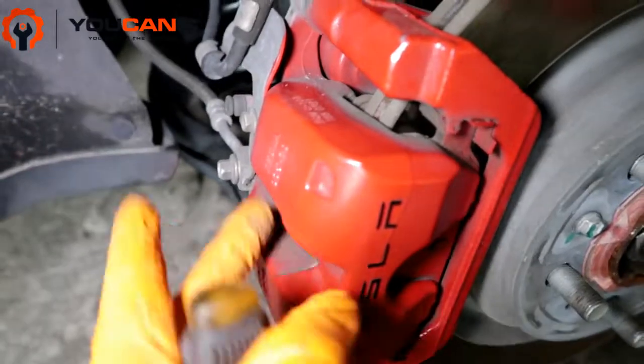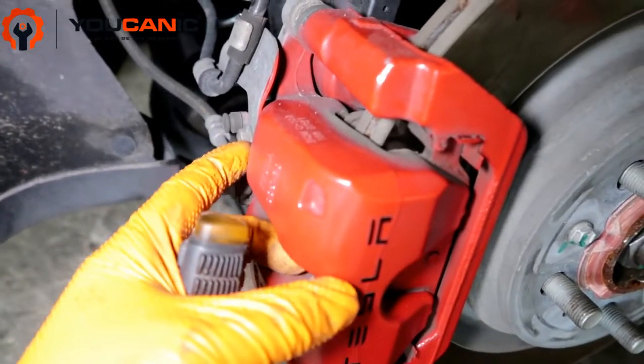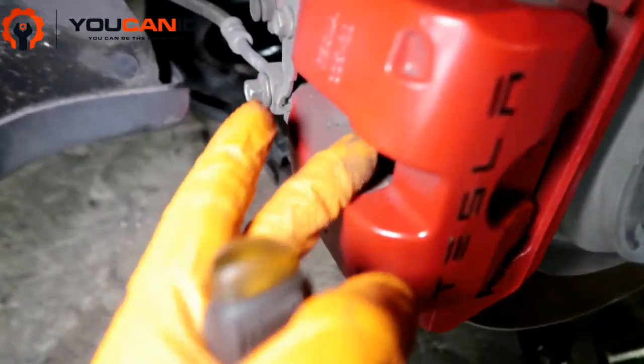Once you do that, open the hood and open the brake reservoir cap to allow the brake fluid to return. Now before you take off the caliper, you can use a brake caliper spreader, but if you don't have one...